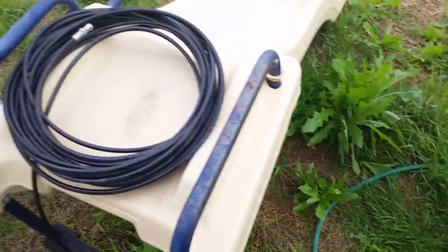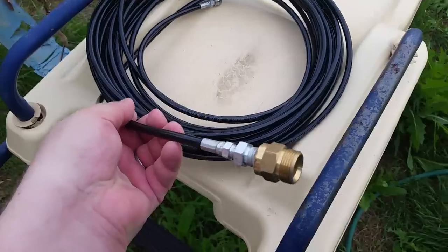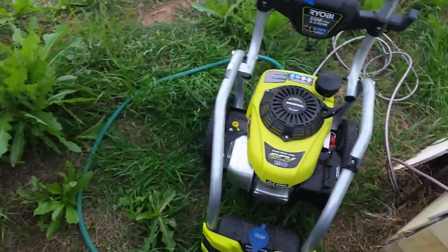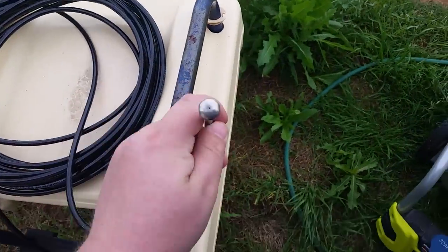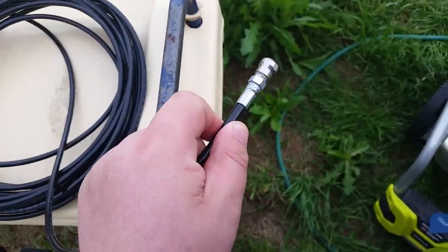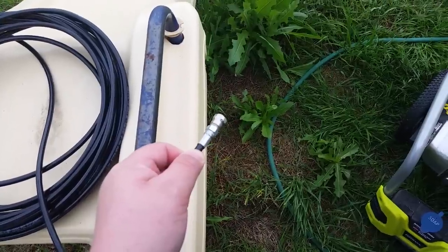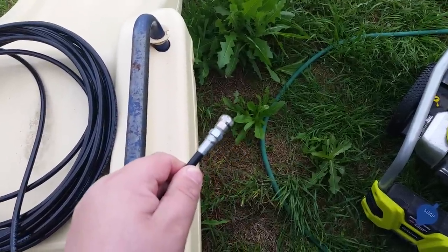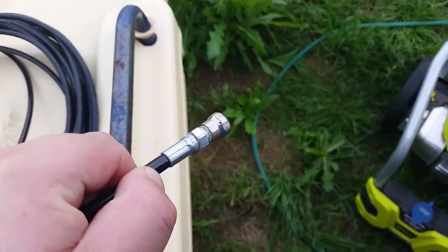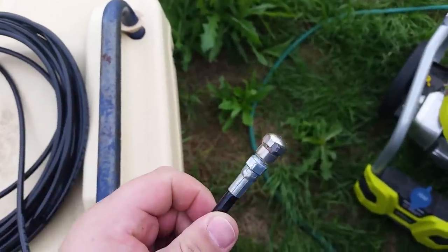So I found something that worked last time and we're going to try it again. That is a water jetting kit that I'm going to hook up to the pressure washer. It's got one jet in the front to dislodge clogs, and jets on the sides that clean the line out as well.